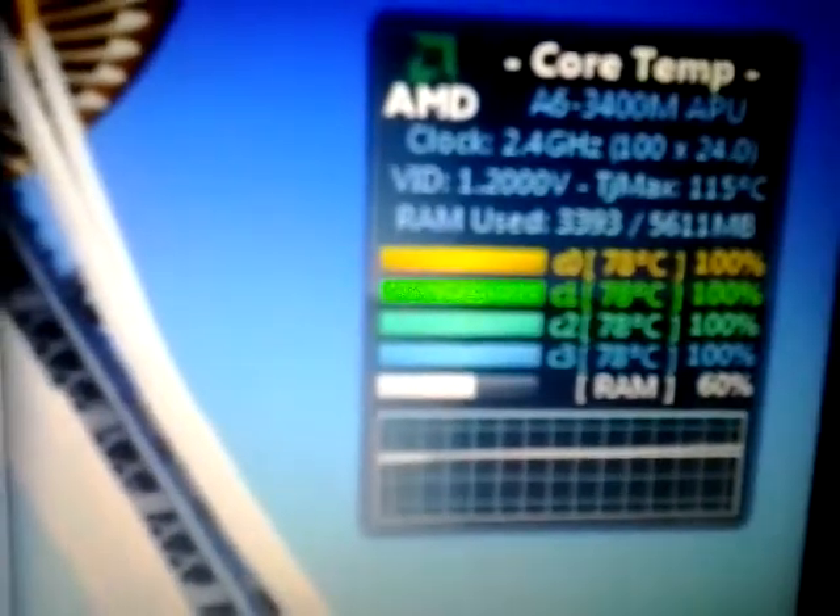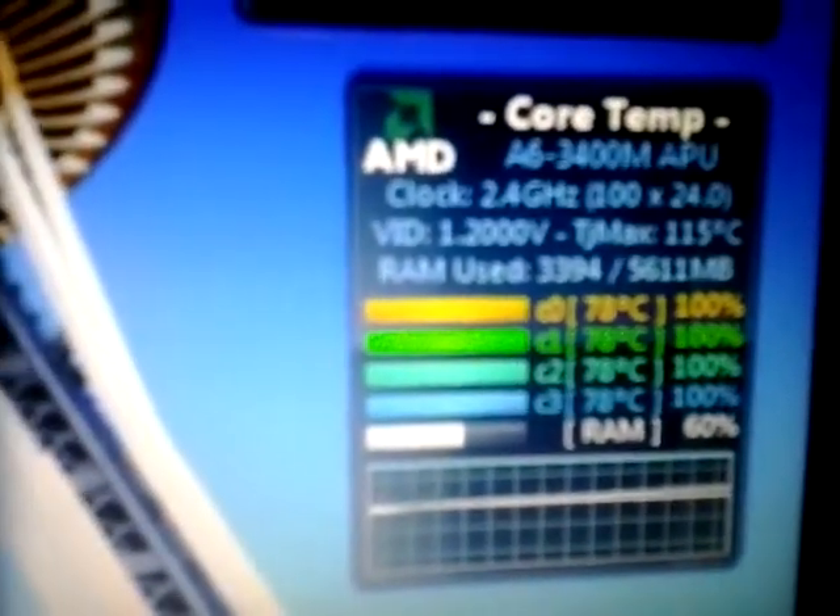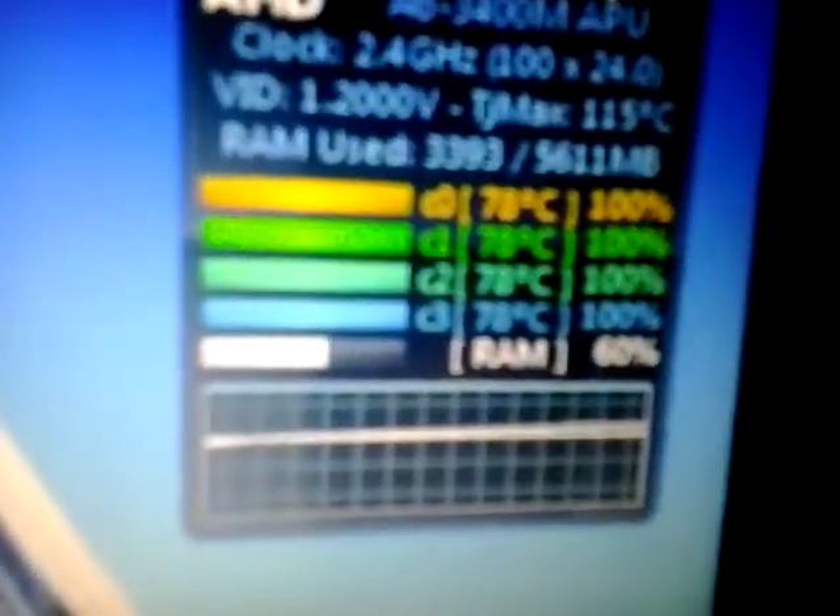This processor's spec sheet says it can run up to 100 degrees. If it hits 80, I'm stopping the stress test because I don't really want to burn it out. For some reason up here it says 79 and down here it says 78, which is interesting.